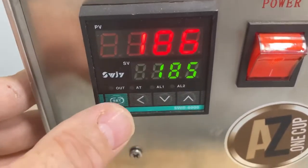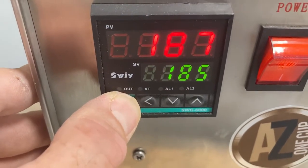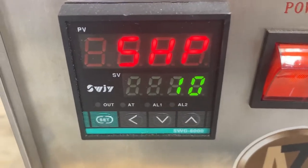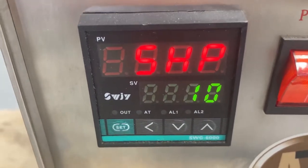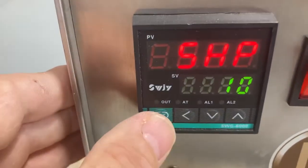To set the temperature control, press and hold the set button for a few seconds. When it first starts flashing, this will be your first menu setting that shows up.